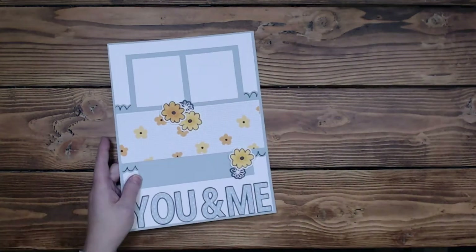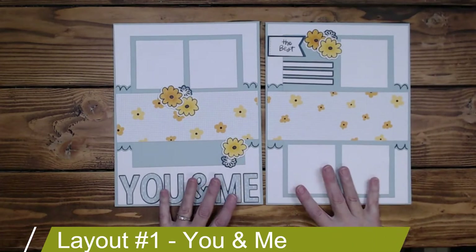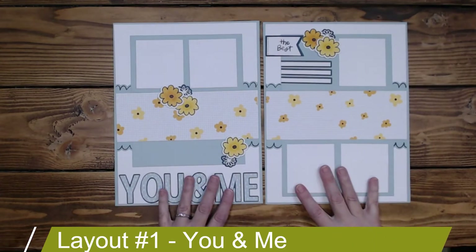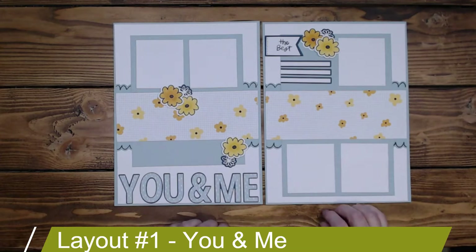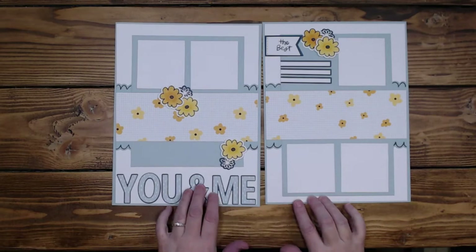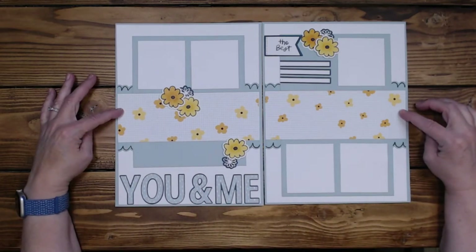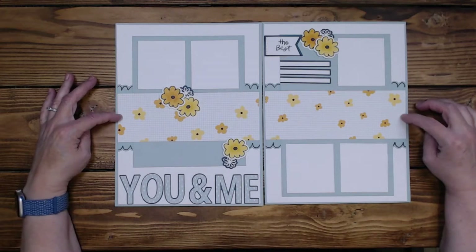The first one I have for you today is the You and Me. This would be considered January, February, March, April, and it's very springy. The background paper is Glacier and then White Daisy. This piece is from the actual kit and it is three by eight and a quarter.